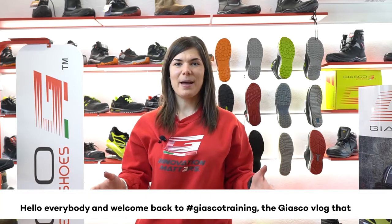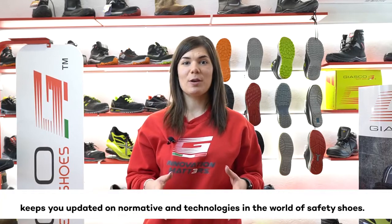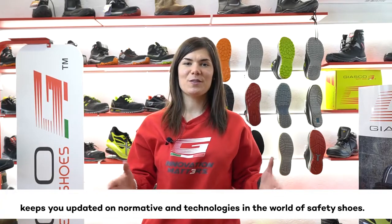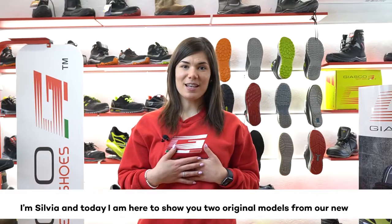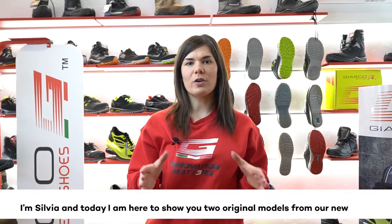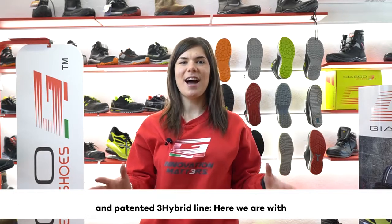Hello everybody and welcome back to JASCO Training, the JASCO vlog that keeps you updated on normative and technologies in the world of safety shoes. I'm Sylvia and today I'm here to show you two original models from our new and patented three hybrid line.